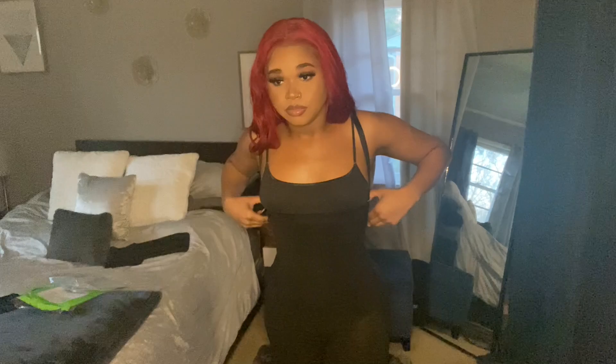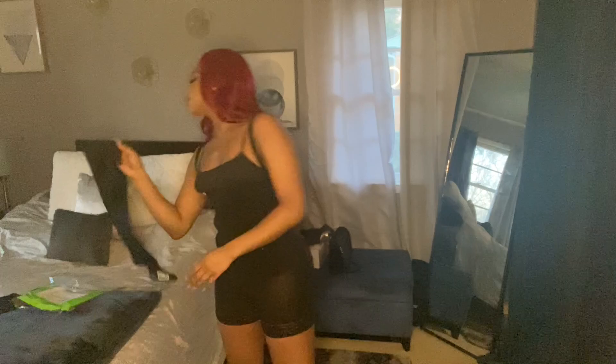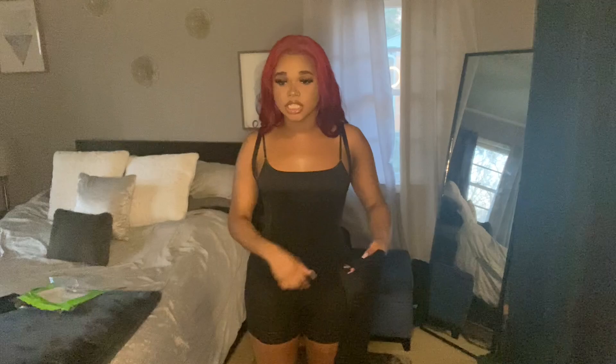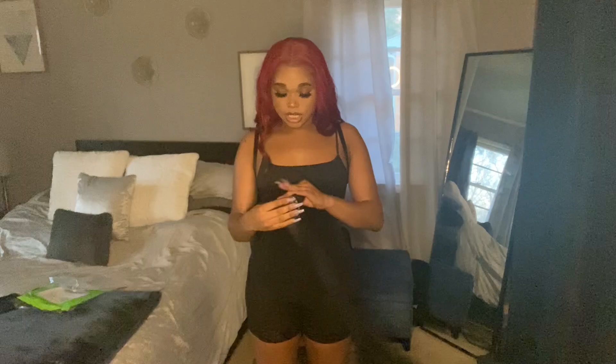So I'm going to go to a seamstress and have them take it in about two inches. The whole reason I got this one specifically is because I had already ordered one that was too small, so I couldn't just exchange it — they literally gave me a gift card, so I had to get another one and I paid $20 more for this one.